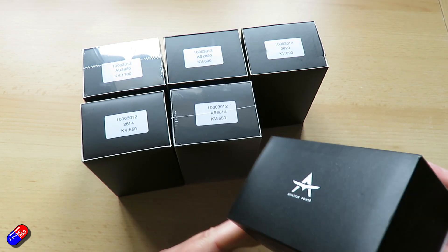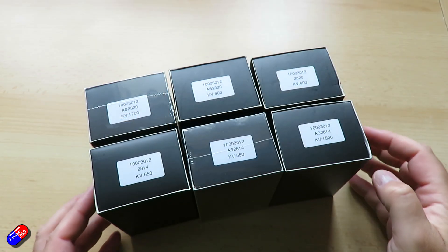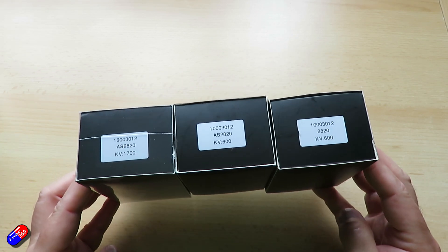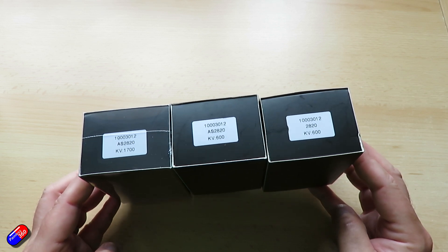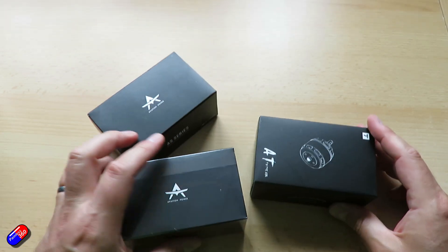I'll put links below to the 3DXR shop so you can go and have a look. So the first ones we'll have a look at are the 2820 series. There's both a couple of AS, the cheaper versions, and an AT version in here as well. Both 600 KV and a 1700 KV — a much higher KV than the standard KV ratings available by default, and a couple of lower ones as well.